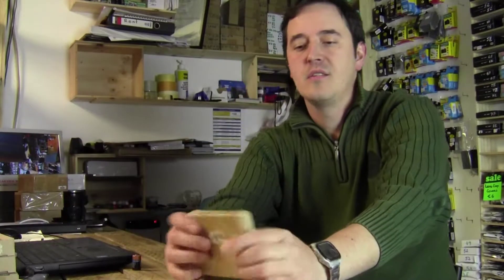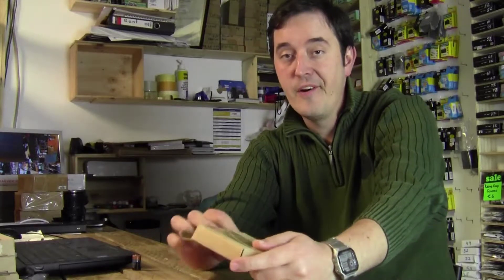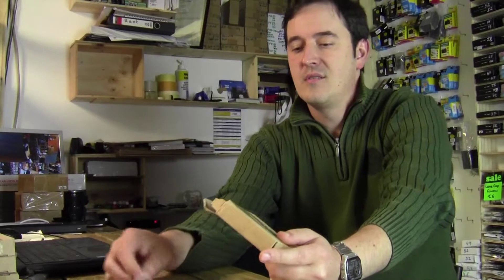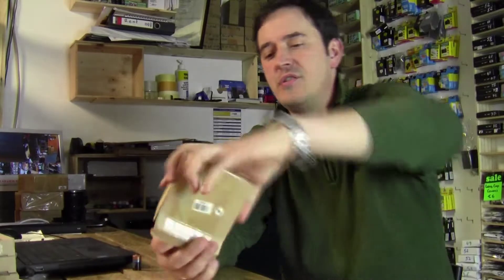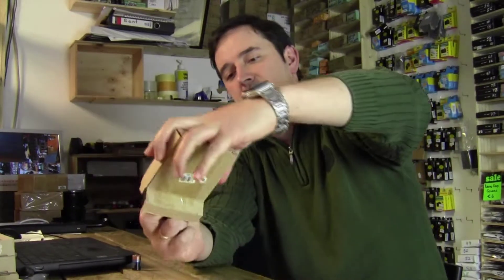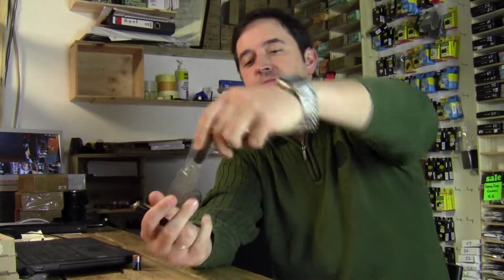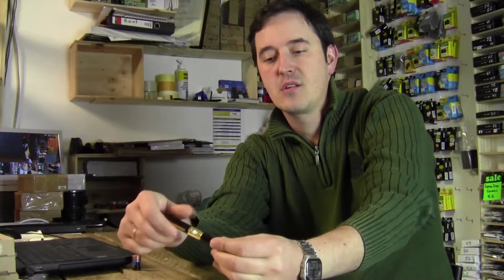Hi guys, welcome to photoclub7019.com. Today we're gonna test and see how it looks — the spy camera pen. So what we have here is the cable for charging, the top side of the pen, and the bottom side of the pen, so you can just screw it in.